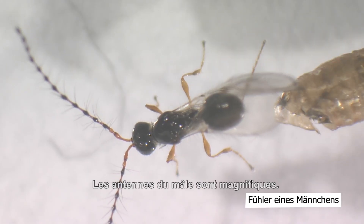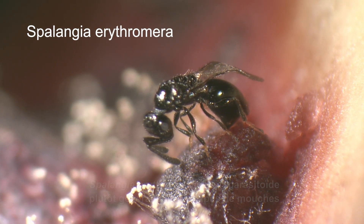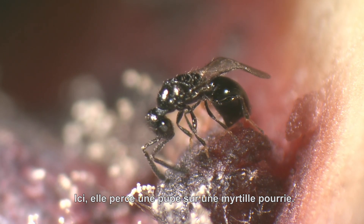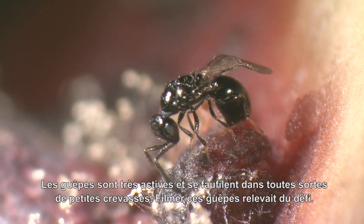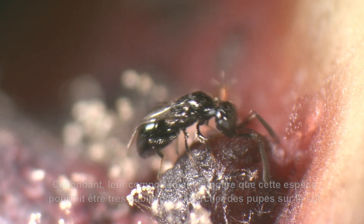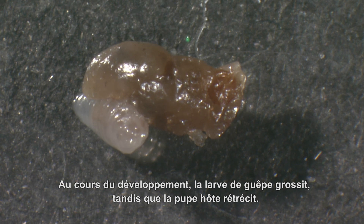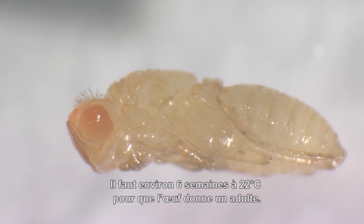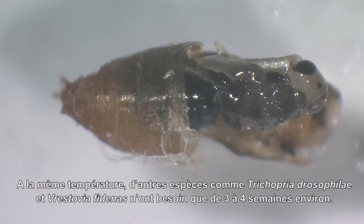The male antennae are beautiful. A rather generalist parasitoid of fly pupae is Spalangia erythromera, which we found all over Switzerland but only in traps on the ground. Here it is drilling into a pupa within a rotten blueberry. The wasps are very active, crawling into all kinds of small crevices, which made filming quite a challenge. Its behaviour suggests this species might be very good at searching for pupae on the ground. A wasp larva feeds on the host pupa; during development the wasp larva grows while its host pupa shrinks. Development in this species is particularly slow — about six weeks at 22°C from egg to adult, compared to three to four weeks for species such as Tricopria drosophilae and Vristovia phidinus.